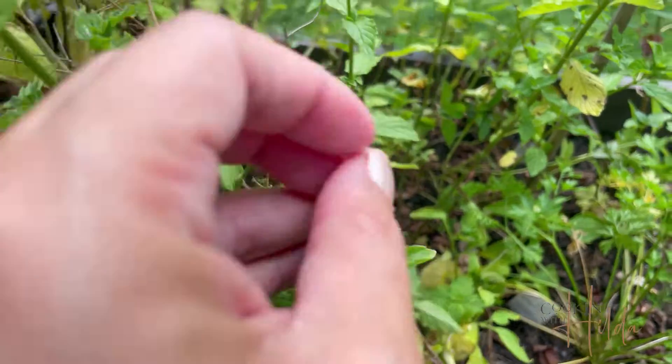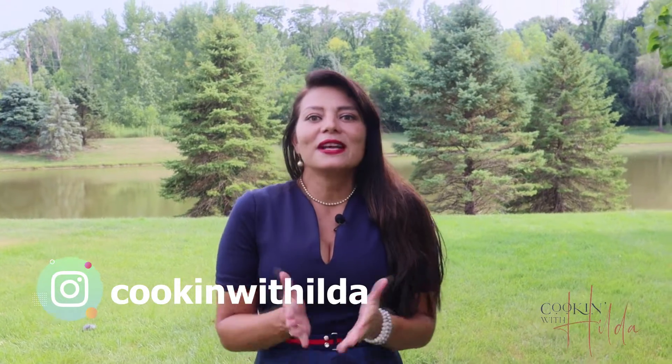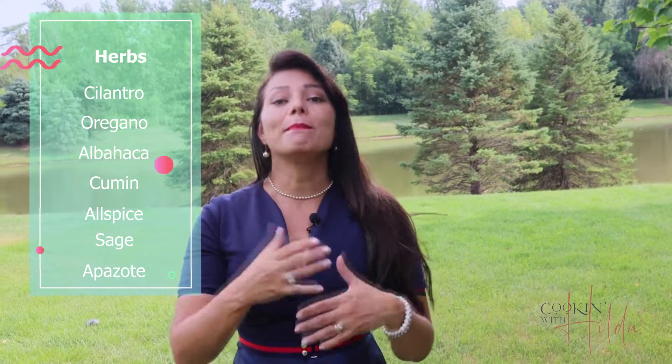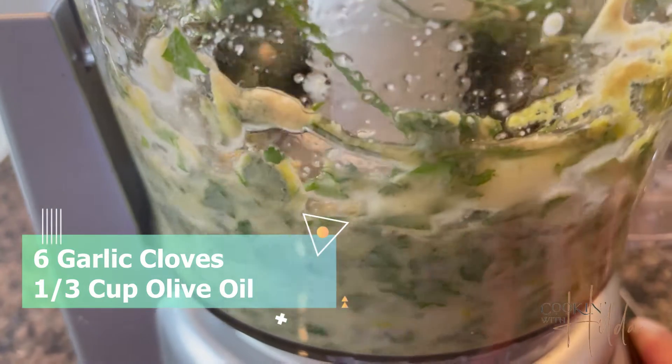To start making this porchetta, you will need herbs. Because we say this is porchetta with a twist, you can choose whatever herbs you like. I like Latin spices and herbs, so I make this fusion with Italian and Latin cuisine to make a delicious explosion of flavor. I use cilantro, albahaca, oregano — whatever kind of herbs you choose — and mix them with garlic, very great quality olive oil, salt and pepper, and you make this paste.